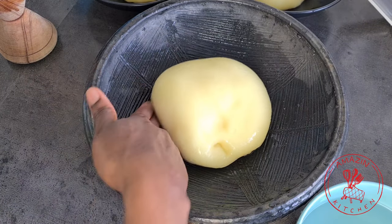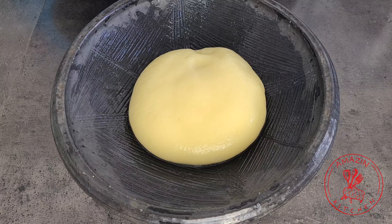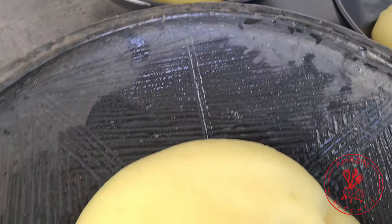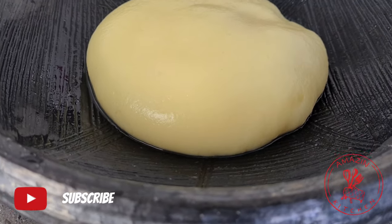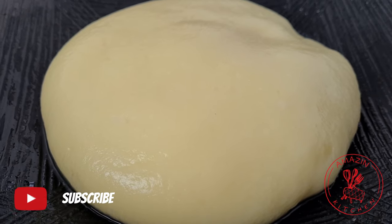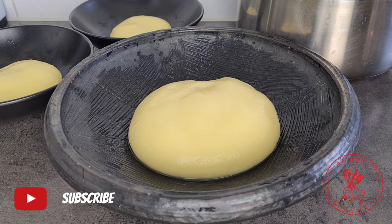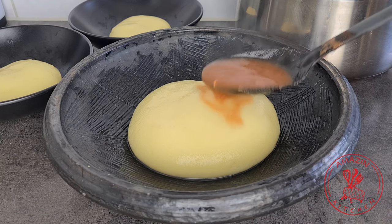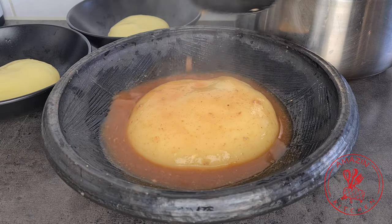Our potato fufu is done — just look at how beautiful and gorgeous this is! For somebody who doesn't even eat fufu, I think I have done well. Please give me the thumbs up, subscribe, share this video, and help this channel grow. What is fufu without soup? It is useless! So we are going to dish out and enjoy.